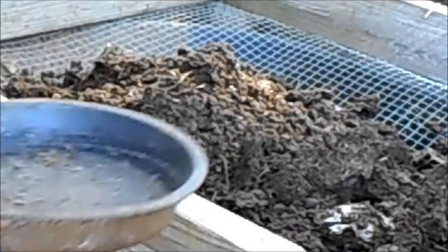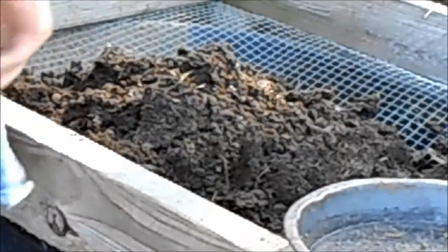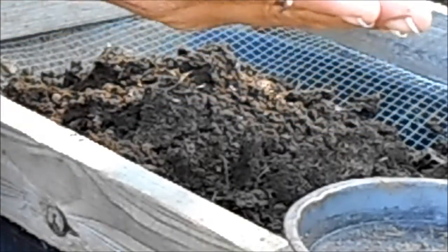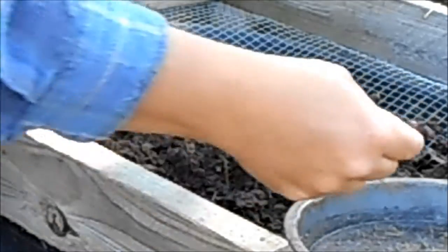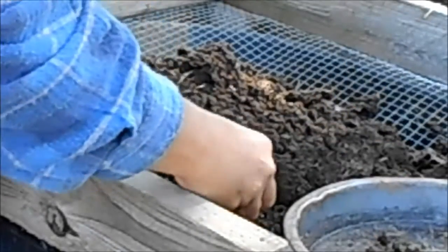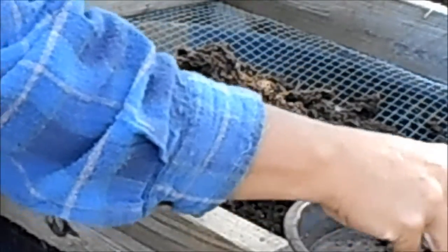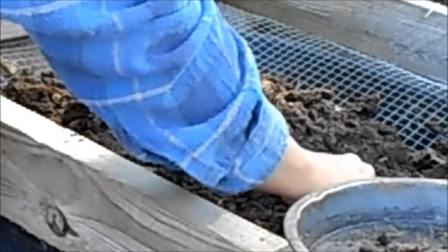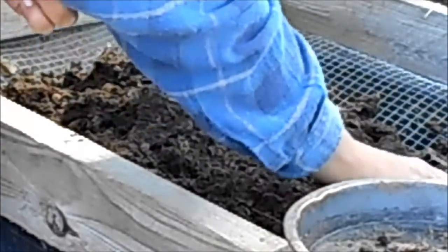What I do is I have this little cake pan — old cake pan — set it on the corner. And as I break it up, I pull out these beautiful fat worms and put them in there with just a little bit of compost. I break it up — see how it breaks up real easy.